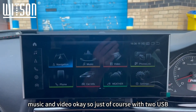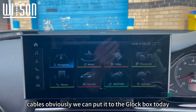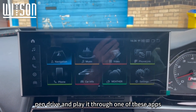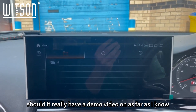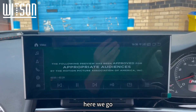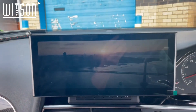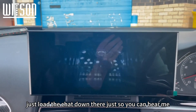Music and video — the system comes with two USB cables, which you can put into the glove box. You can put your music and movies onto a pen drive and play it through one of these apps. Let's see if it loads up — there we go, this is the demo video. You can control it with the steering wheel controls.